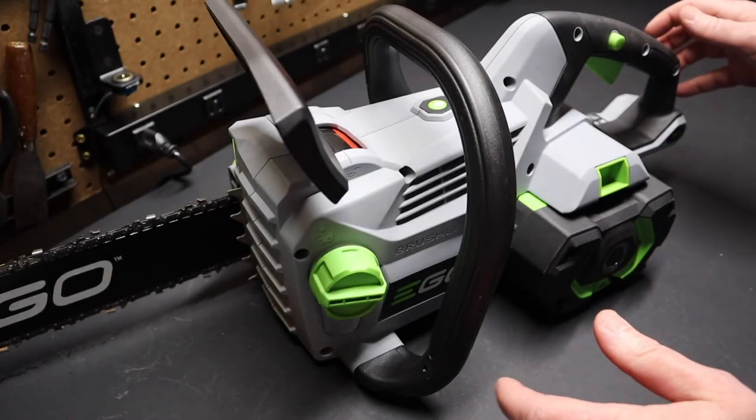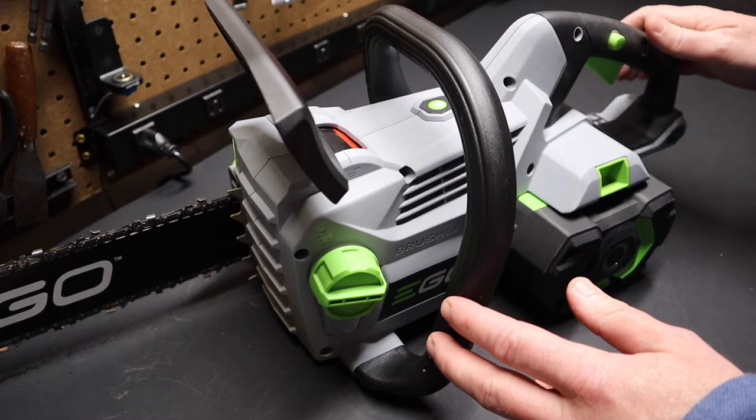Hi folks, welcome to the shop. Today I want to talk about this Ego model 1804 chainsaw.